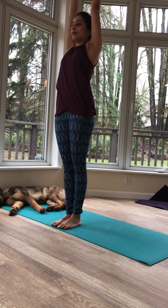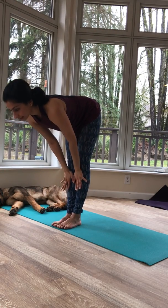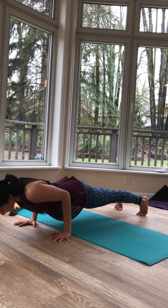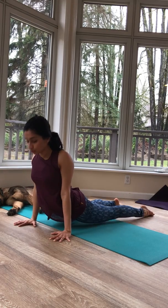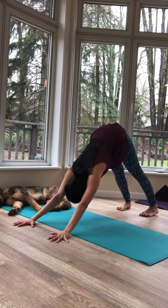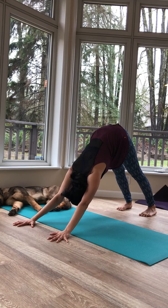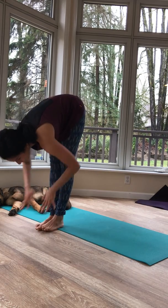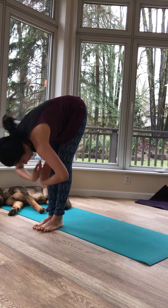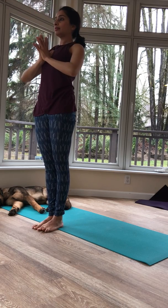Inhale open. Exhale — Uttanasana. Inhale — Ardha Uttanasana. Exhale — Chaturanga Dandasana. Inhale — Urdhva Mukhaswanasana. Exhale — Adho Mukhaswanasana. Pause here for a few rounds of breath. Inhale — Ardha Uttanasana. Exhale — Full Uttanasana. Inhale — Urdhva Namaskarasana. Exhale — Tadasana.